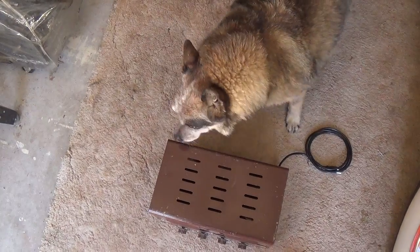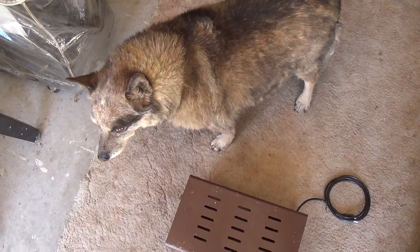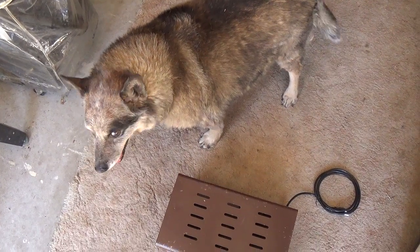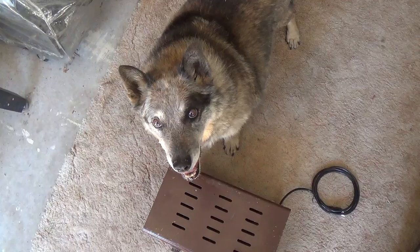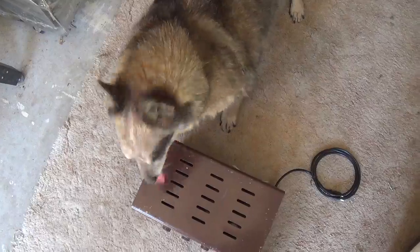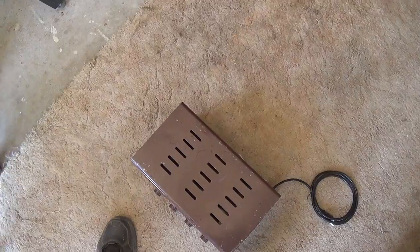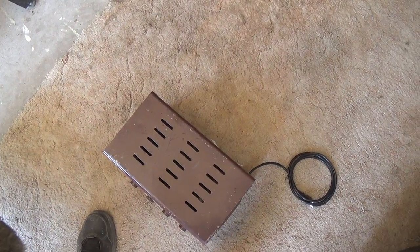Let's see how Rusty does sniffing out electrolytic capacitors. No snort, a shake — oh, that means they're worthless. He could have saved me a whole lot of work if I just consulted him before I ever plugged this thing in. Rusty's skills at sniffing out bad transformers are beyond question. Let's see about electrolytic — oh my God, I didn't even get to ask him and he sneezed. And you know what that means: these are the worst electrolytic capacitors he's ever seen.